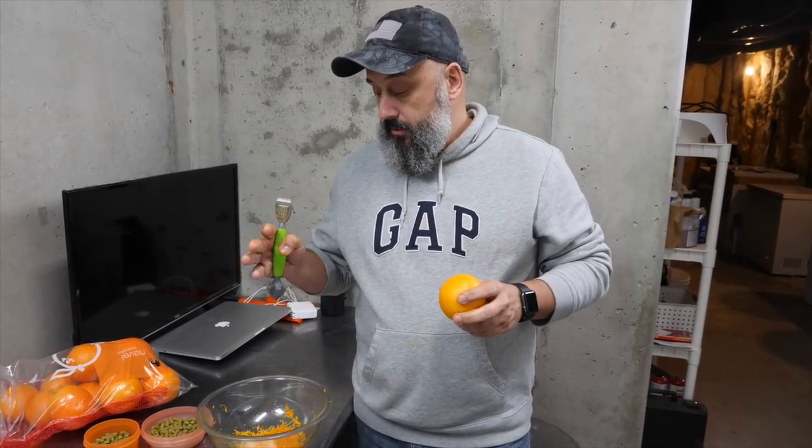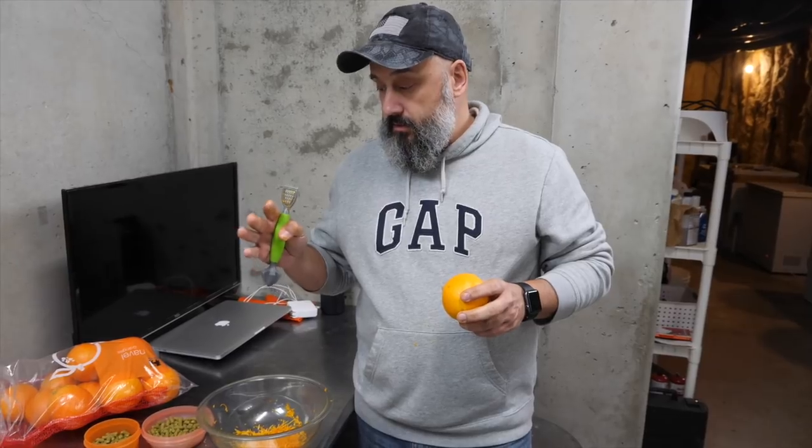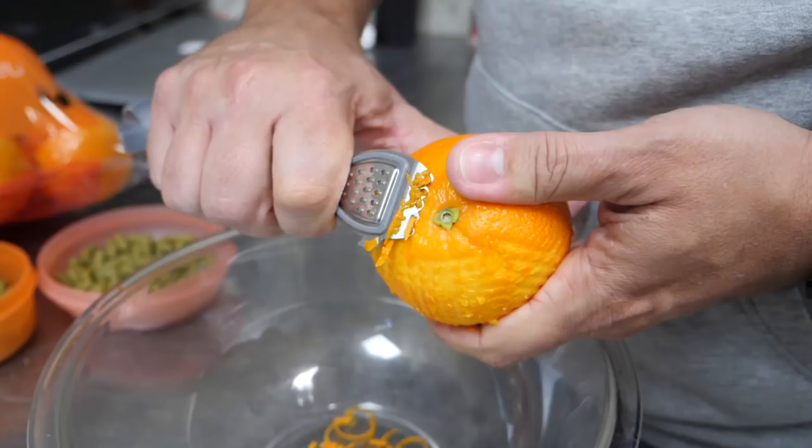We're going to put six oranges and zest into the last 10 minutes of the 10-gallon boil. Then we're gonna split the batch into fermenters and add the orange juice and pulp after fermentation to one of the batches, and then compare how it tastes.